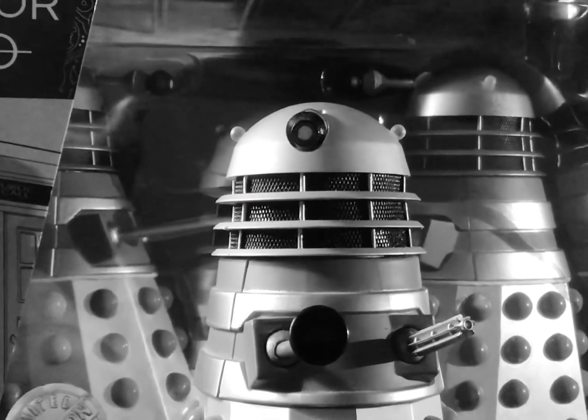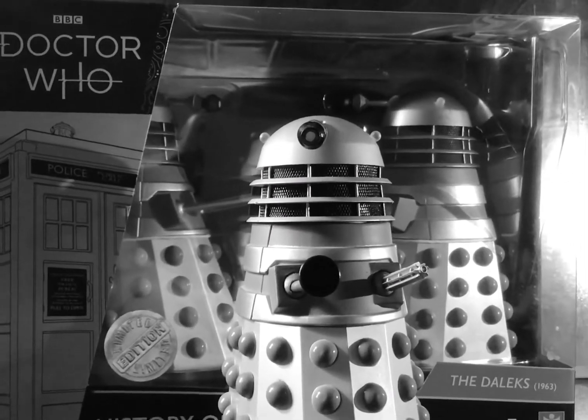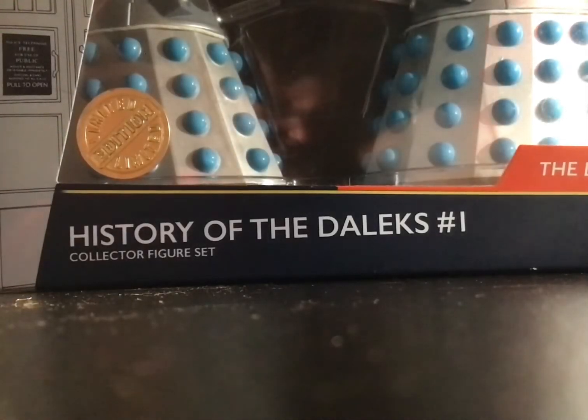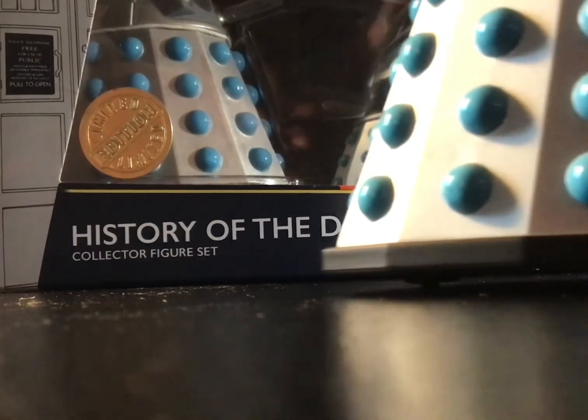Hello, and welcome back to another Doctor Who review! It's been a little while since we've done one of these. Today we're looking at History of the Daleks number one, based on the story The Daleks, as you can see here, which came out in 1963.